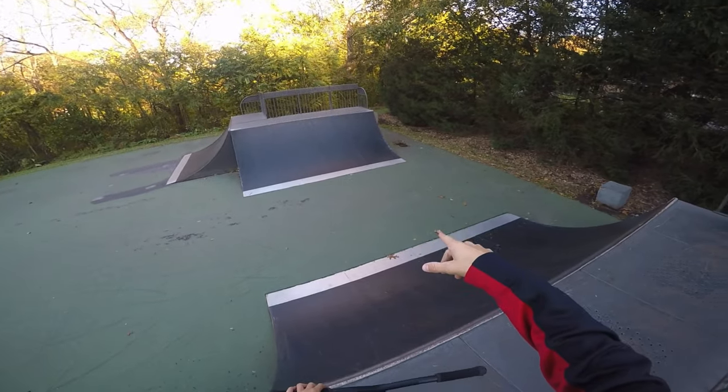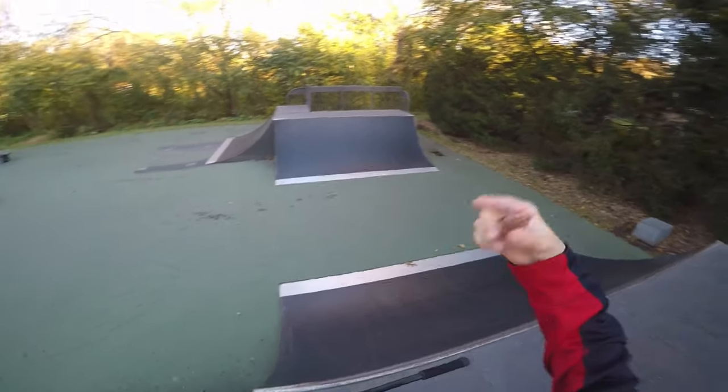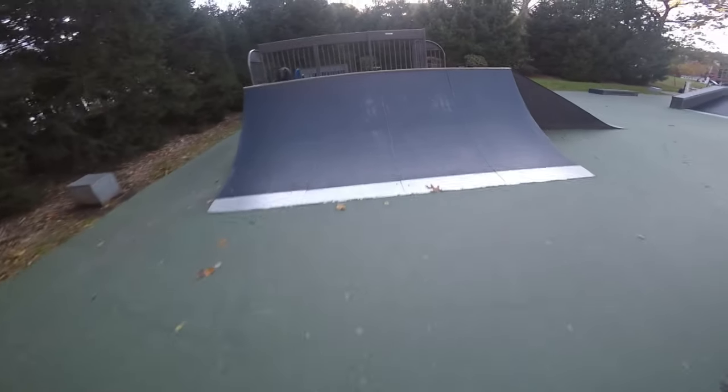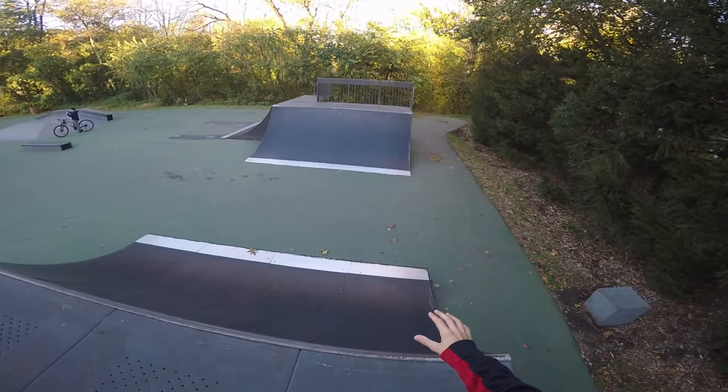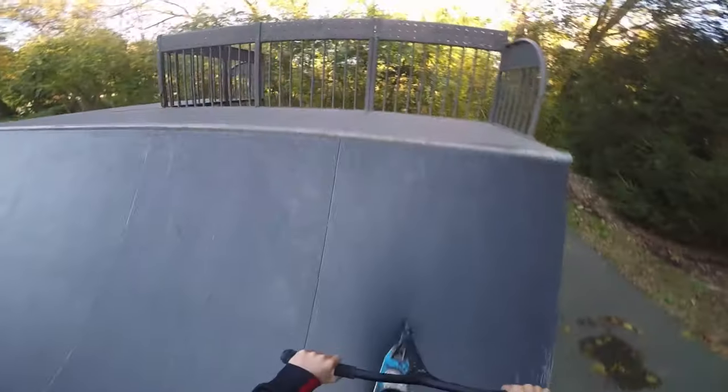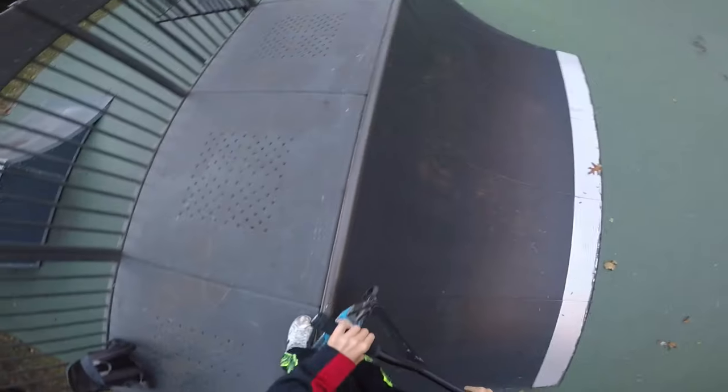Let's try and get a lip, switch to front smith, then we'll just get weird with it after that. So front lip, front smith. Okay, we didn't do anything after. I don't think I've ever done this before - we're going to do salad, disaster, and then whip into the quarter. Salad, disaster - that was a feeble. Salad, disaster. Oh, I think I have done that now that I think about it.